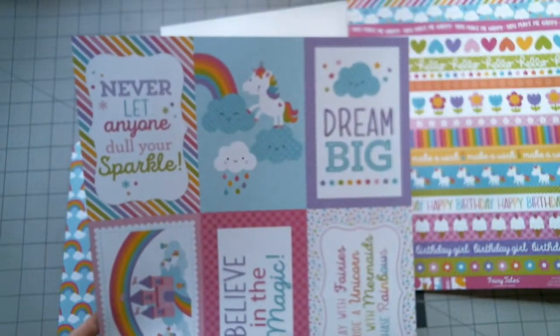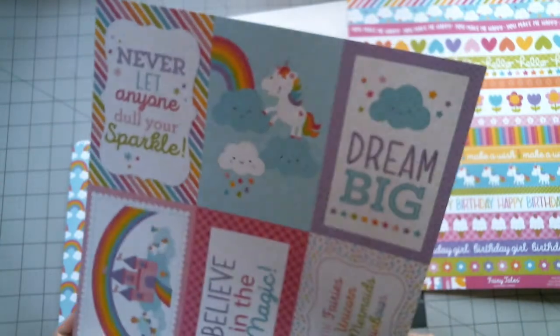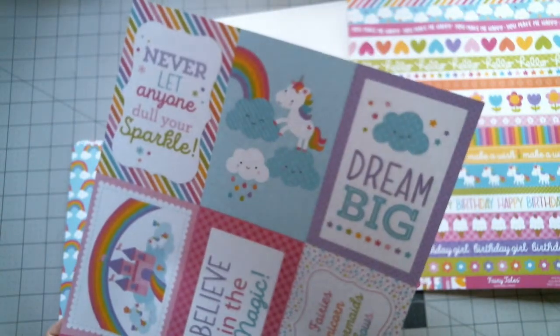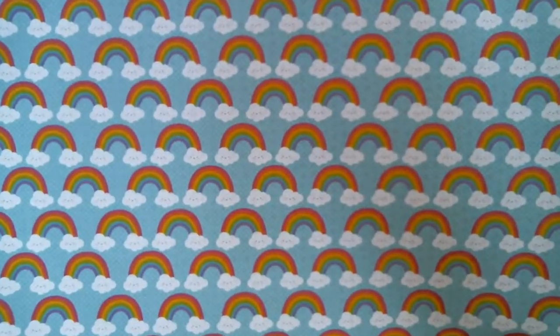This one's a cut apart sheet. "Never let anyone dull your sparkle. Believe in magic. Play with fairies, ride a unicorn, swim with mermaids, and chase rainbows. Dream big." These are cute. Love the rainbows. And then there's stars on the back.